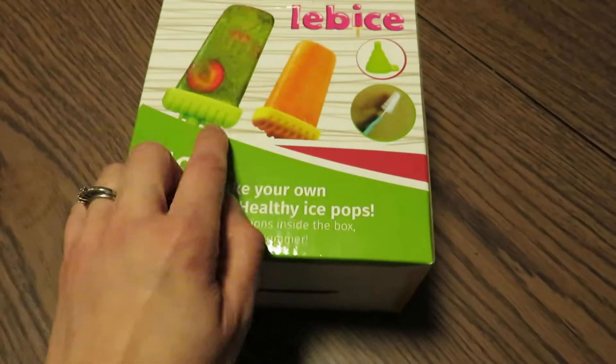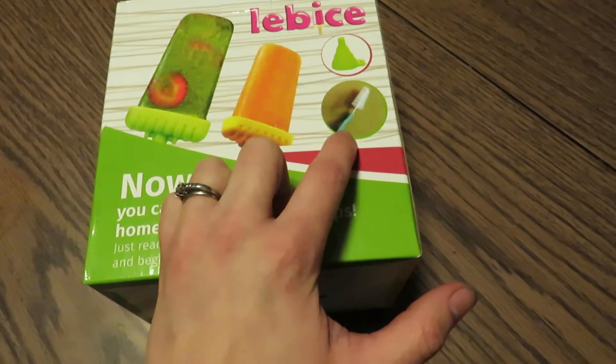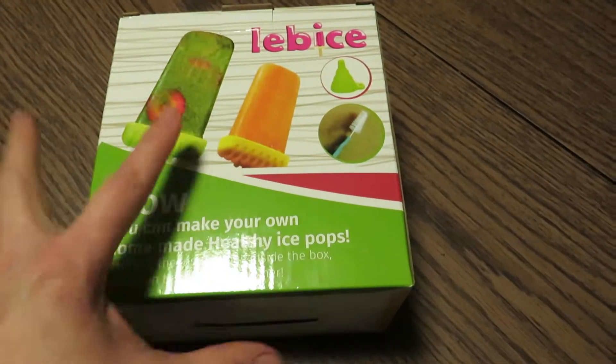This comes with six popsicle molds, a collapsible funnel, and a brush to help clean out your popsicle molds more easily.